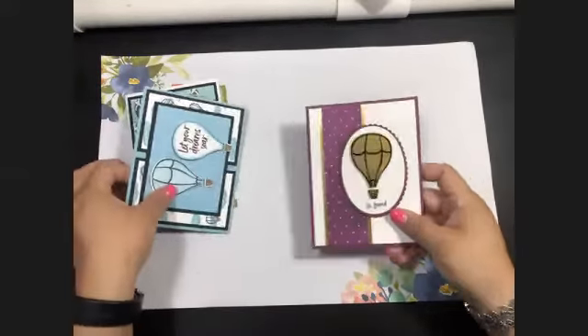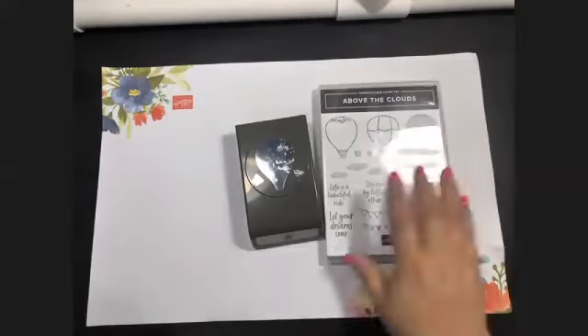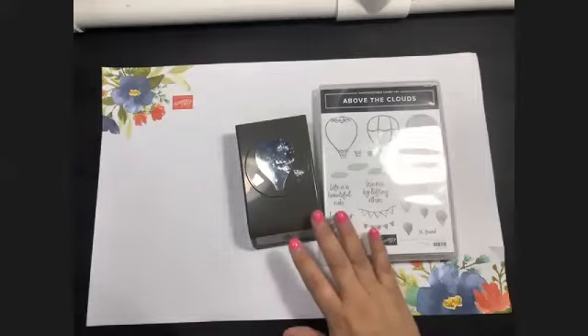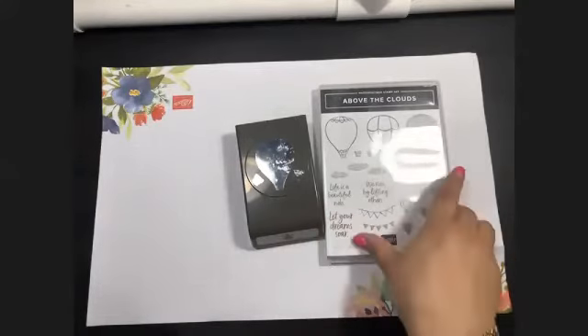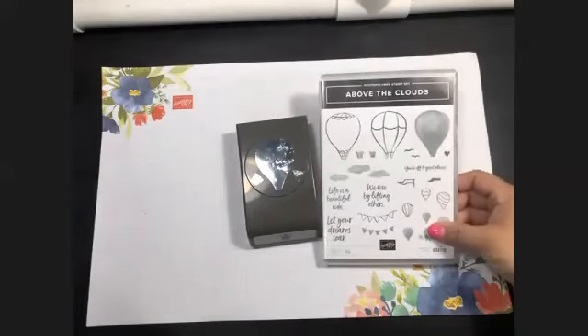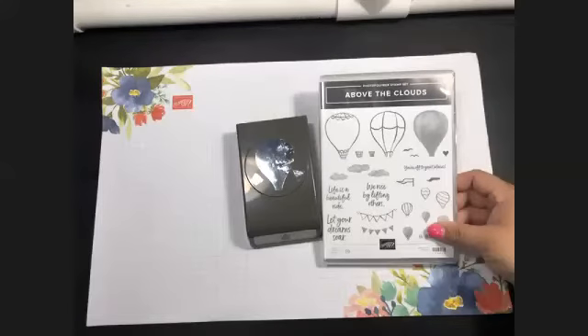Let's get started. If you don't have the items we're using today — for example, this punch and the stamp set — these two are still available as of this morning. We are selling out quickly on stamp sets, so if you're interested in buying them I would suggest doing it quickly before they sell out and before they're no longer available, which will be after June 2nd.